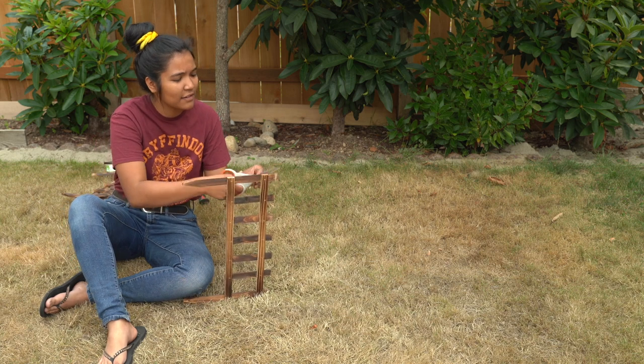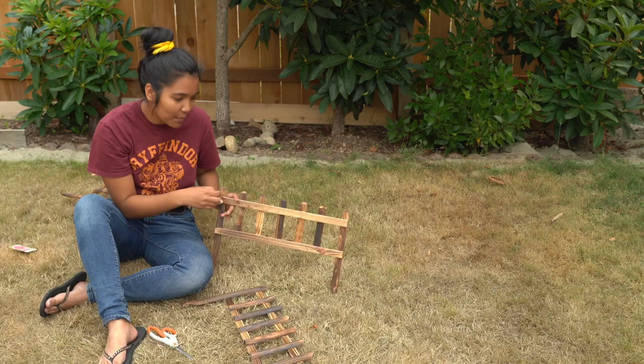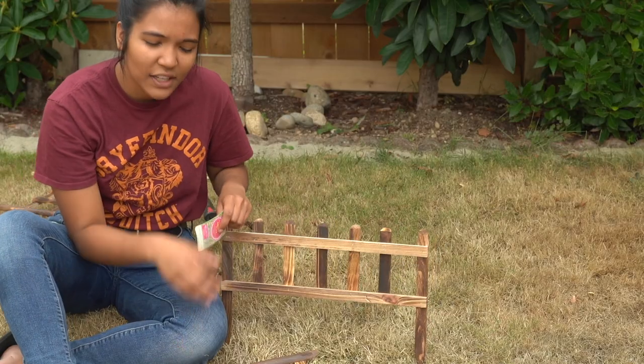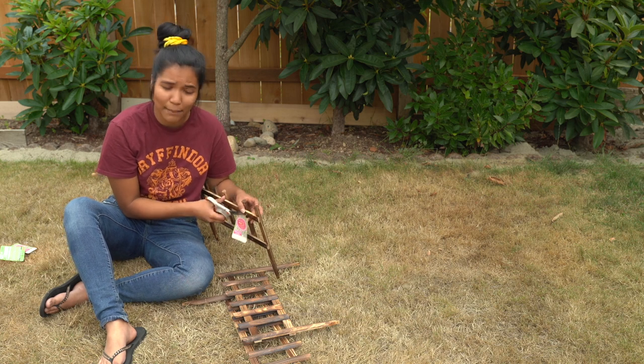I gotta cut all the tags off. So I got six of these fences — I want to say they're probably two feet across, maybe.